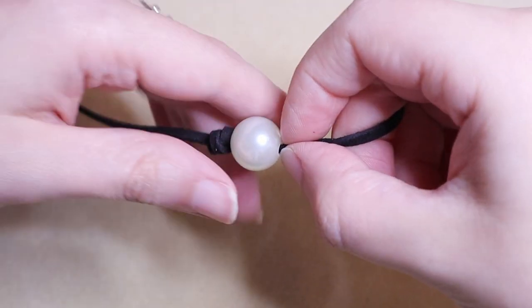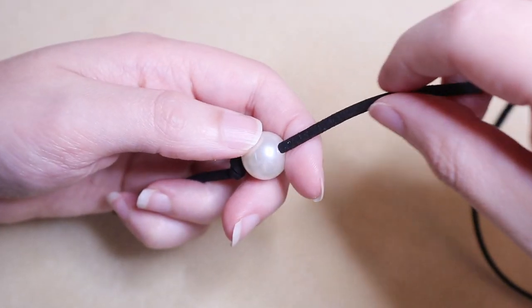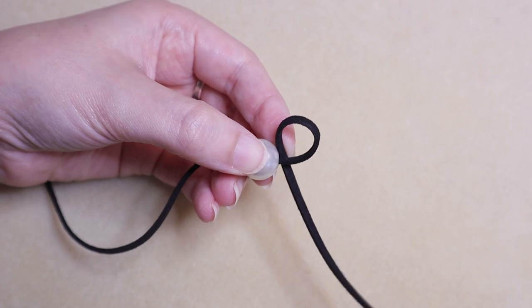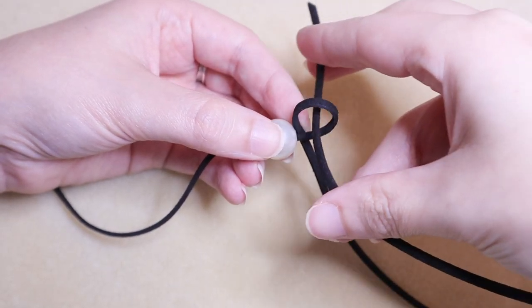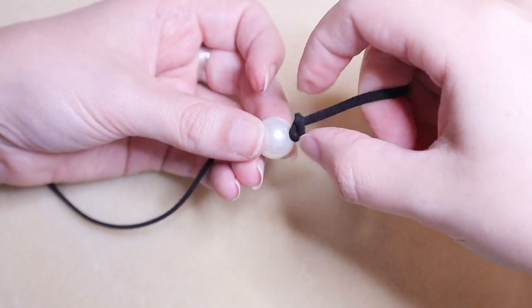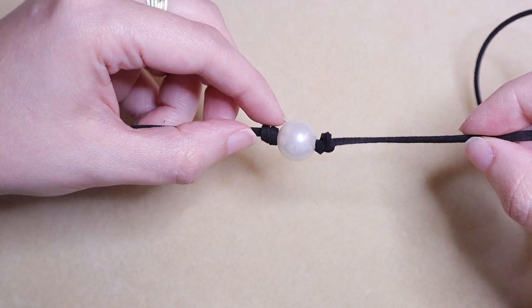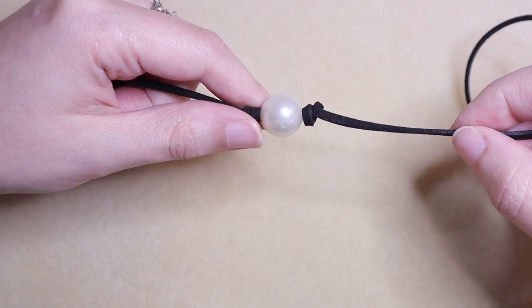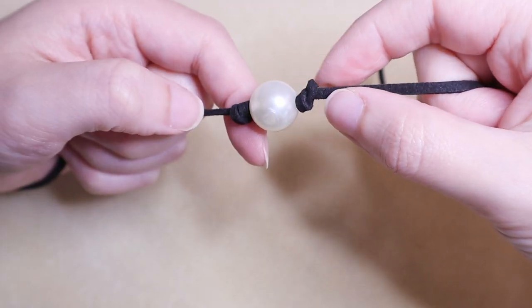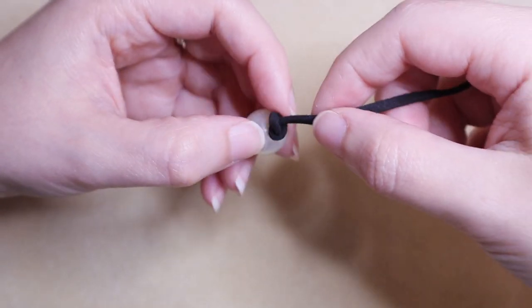If that knot was a little too complicated or you don't have the dexterity to complete it, a very simple alternative is to just tie an overhand knot — make a loop and then bring your tail end through that loop. Keep your fingers close and your work small and tight so you can cinch that knot right down. The only difference is the overhand knot is a little slanted and crooked while the other has an X on one side and just one bar on the other. It looks a little uneven but creates a really organic, nice shape and is simpler to grasp.